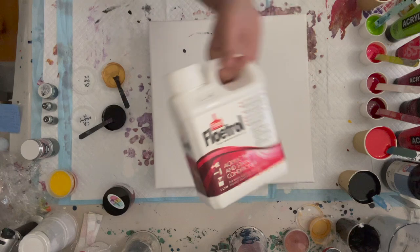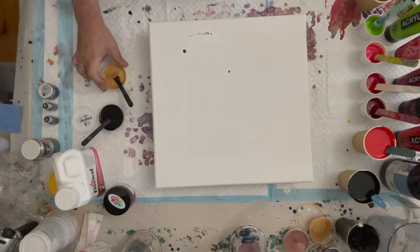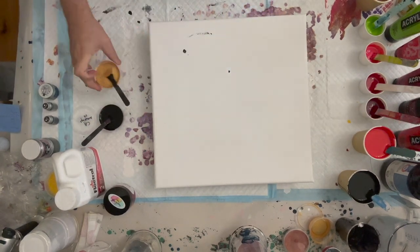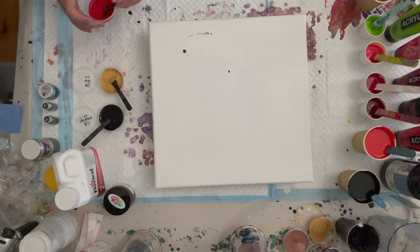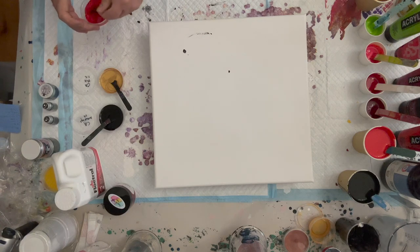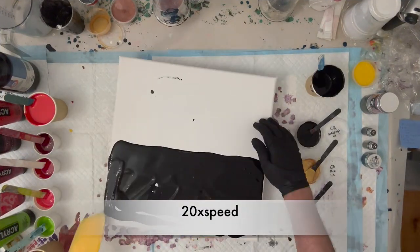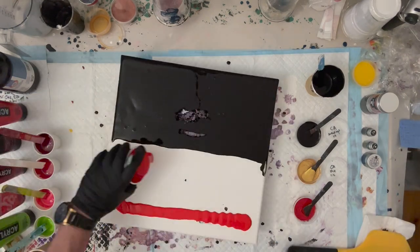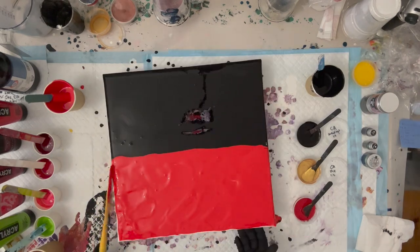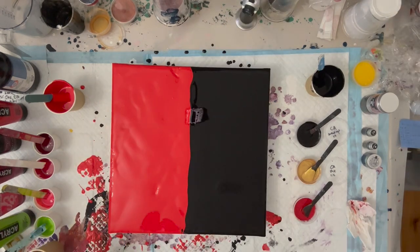All of them are of course mixed with Australian Floetrol. The Artis Loft Soft Body Black is thicker, so that is mixed 3 to 1. The 24 karat gold is mixed 2 to 1. And the Pyrrole Red is also mixed 2 to 1 — a little thicker than I have normally done, but it seems to keep the lacing more tight. I decided to go for a split coat and it worked out really great — it's the first time I've actually tried a split base coat, so not the last time for sure.